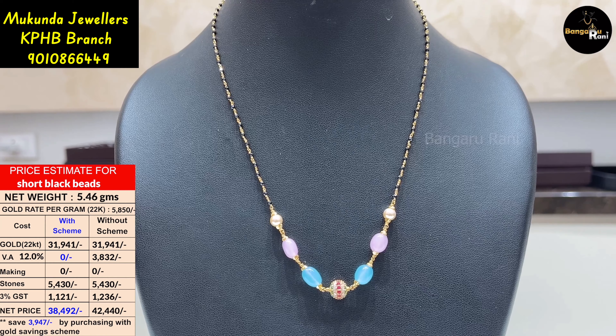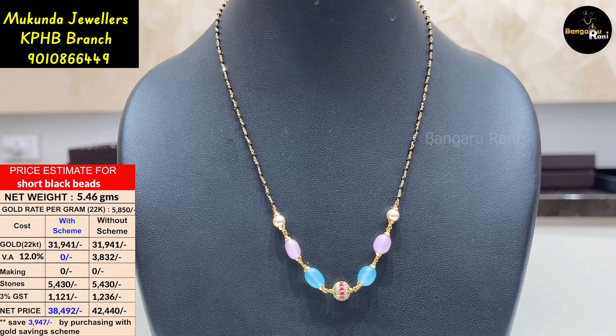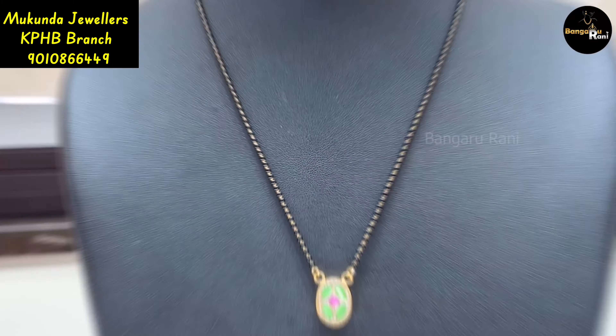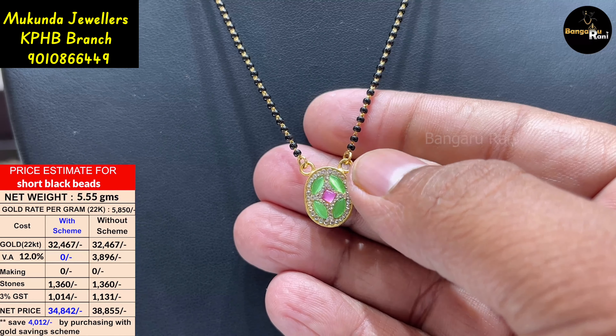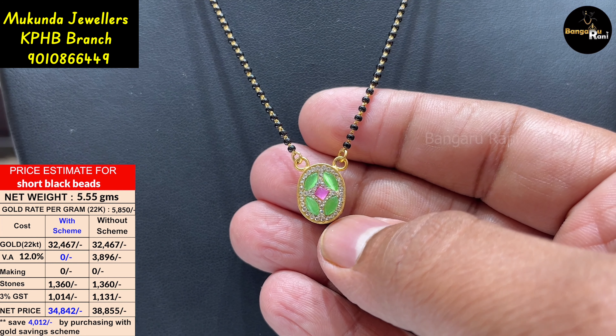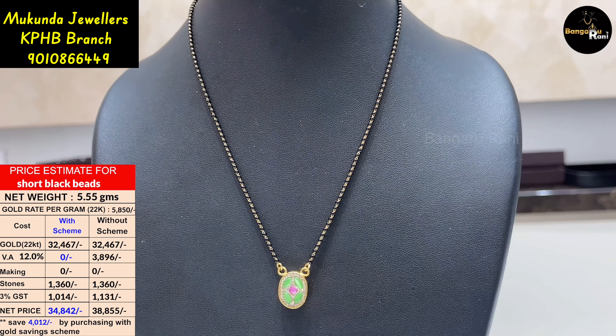It is 5.46 grams. It is available in the KPHP branch. It is very easy and simple. It is good for the pendant and stonework.